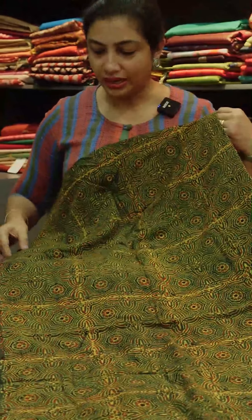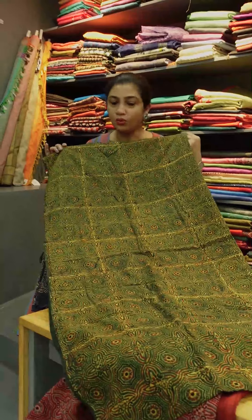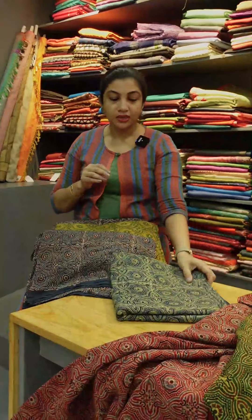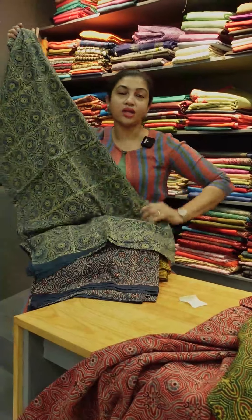It is a vegetable dyed material, made from cotton fabric. The colors include bottle green, black — something called indigo — an olive green shade, and indigo.